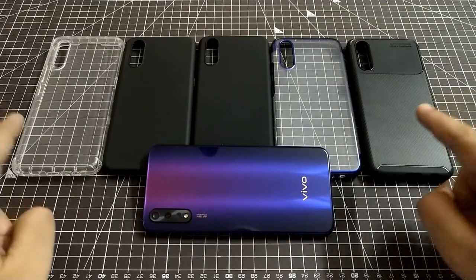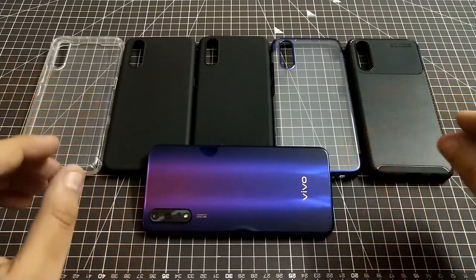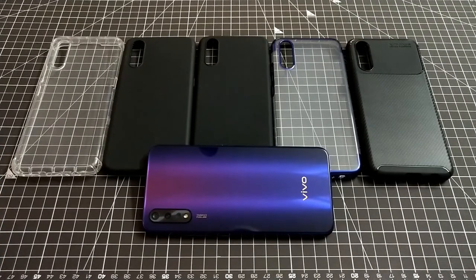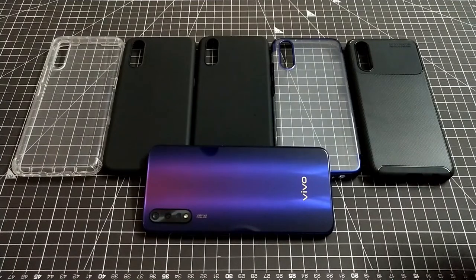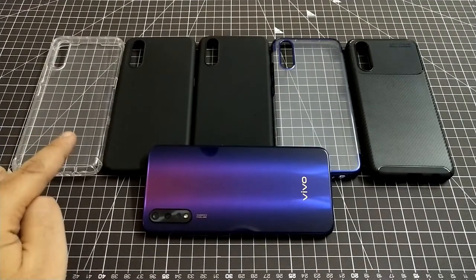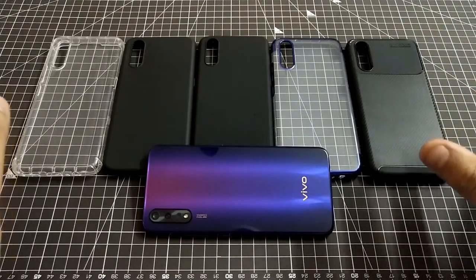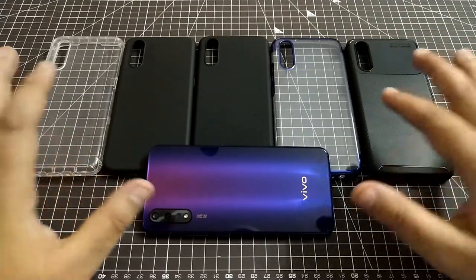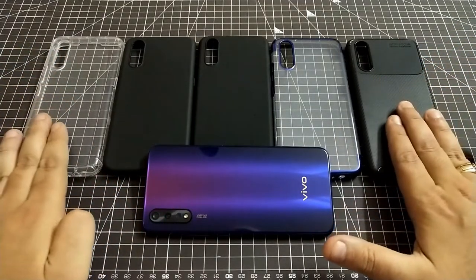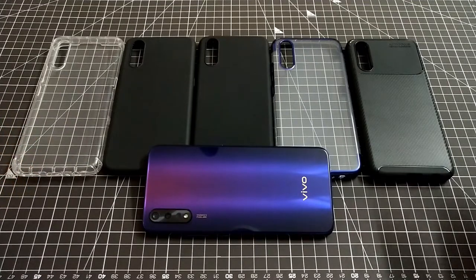Time to conclude. At number one we'll keep Jacobi as well as Golden Sand, because of the quality of material, thickness, and the top-notch protection they provide compared to the rest. Each cover does have some limitation — for example, no button protection, and the transparent one may turn slightly yellow over time — but for the price of 147, we can't ask for more. These are long-term covers.